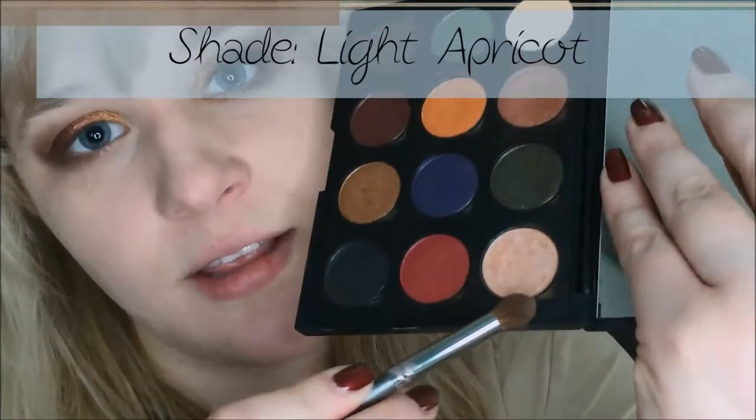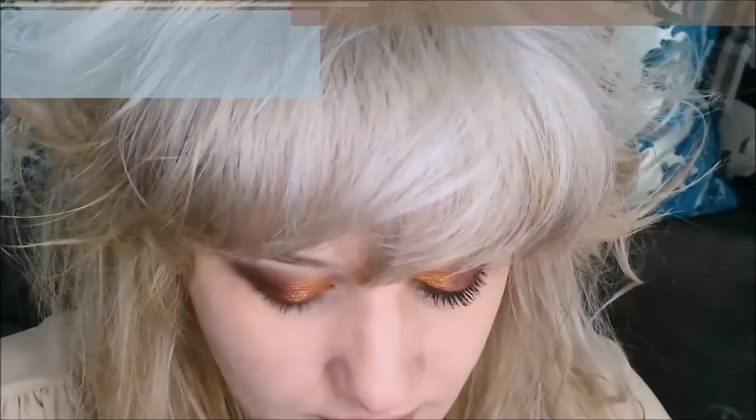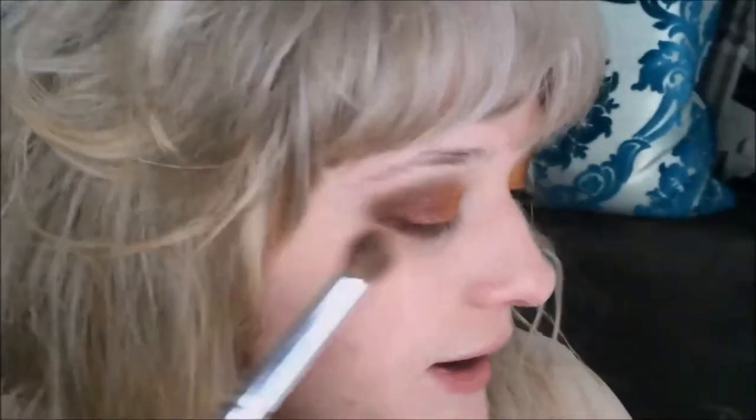Now I'm going to take a BH Cosmetics blending brush from their Ultimate Set and go into the shade Light Apricot, which is at the end of the first row. I'm going to apply it above where I applied the Cherry Chocolate to soften the edge. It has a really light shimmer and it just brightens up the eye on the outside so it doesn't look quite so dark and smoky.